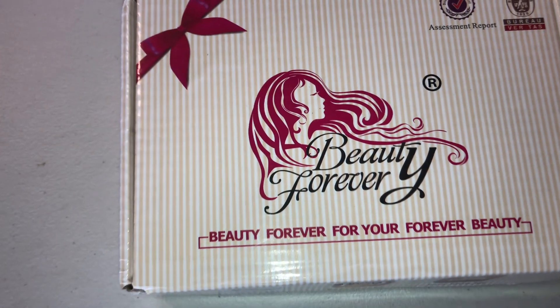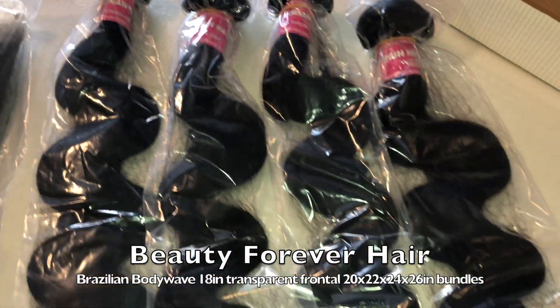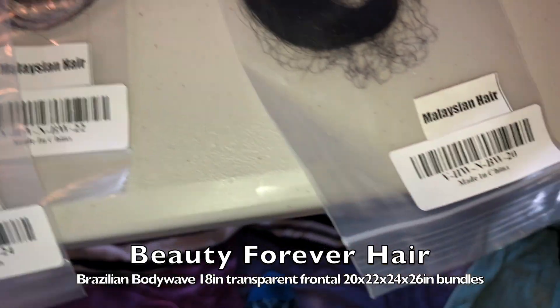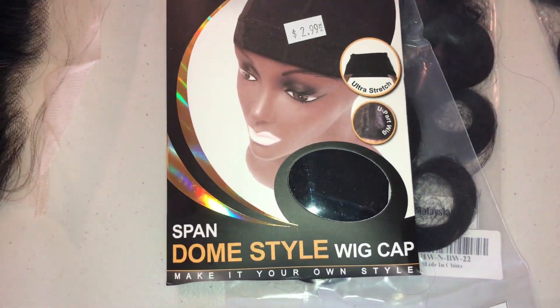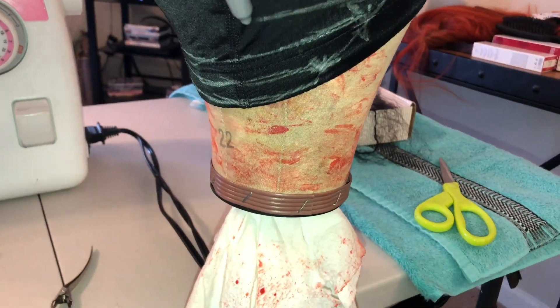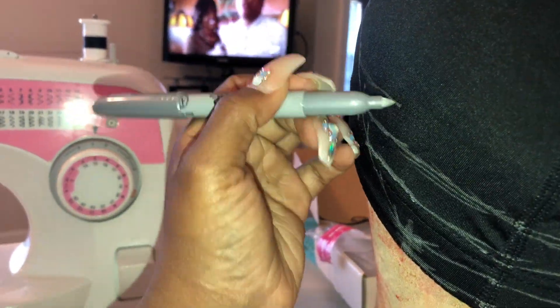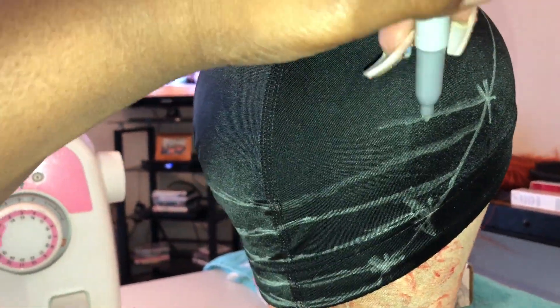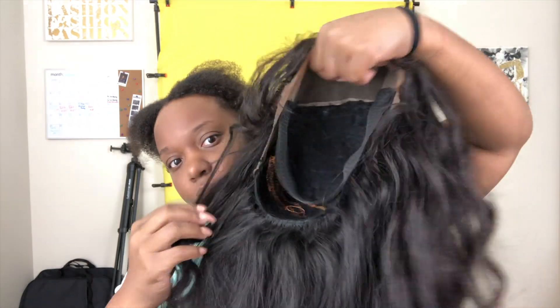We are back today with another hair tutorial, but today I am giving you a raw and real get ready with me featuring these beautiful bundles from Beauty Forever Hair. We have their Brazilian body wave — an 18-inch transparent frontal and 20, 22, 24, and 26-inch bundles that I've constructed into a wig using the sewing machine method. Here you see me mapping out my cap — we're going to skip the actual wig-making part because I just need you to get into these bundles.